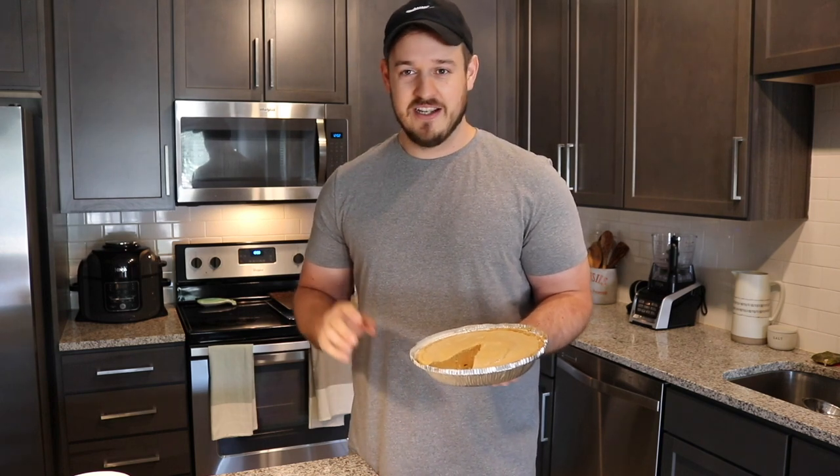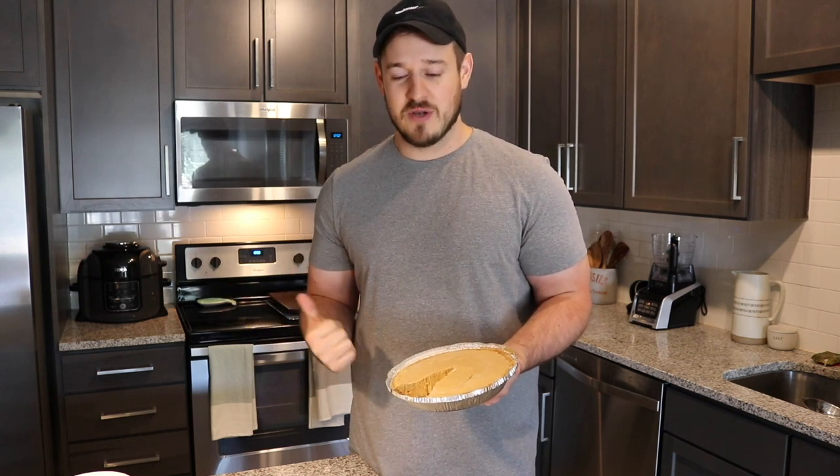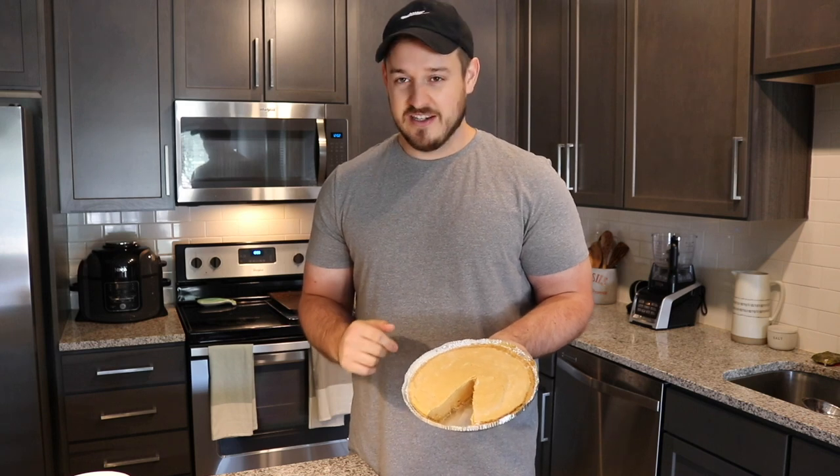Super easy to make — just mix a bunch of stuff in a bowl, throw it in a crust, into the refrigerator for a few hours, and then it's so thick. I'm going to cut a slice. We'll cut into it so you can see this in action.